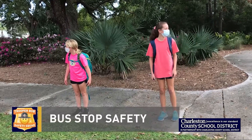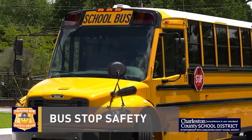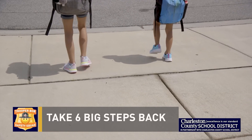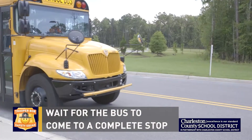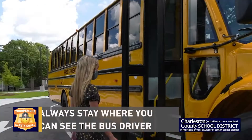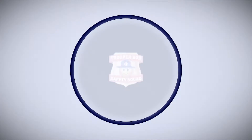Hey kids, every morning while you wait for your bus, follow the Safety Squad rules to make sure your bus stop is safe. While you wait for the bus, make sure you're at least six big steps back from the road. When the bus comes, wait until it makes a complete stop before you get on. Never walk behind the bus. Always stay where you can see the bus driver.